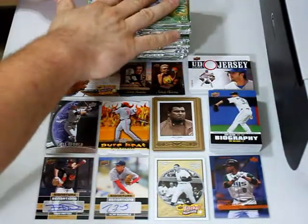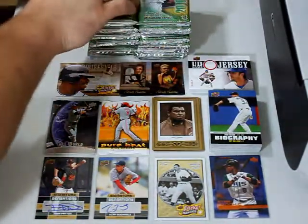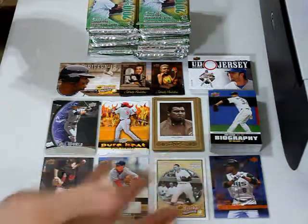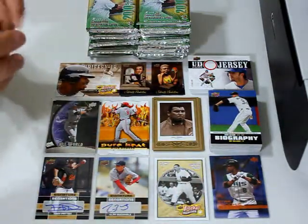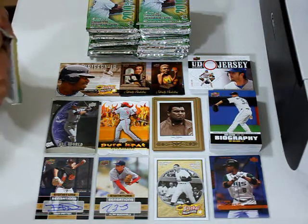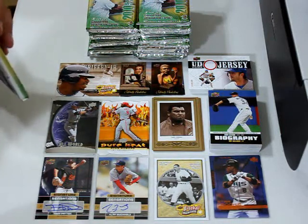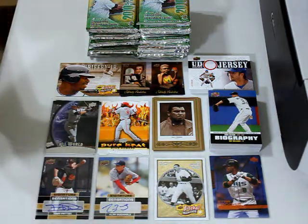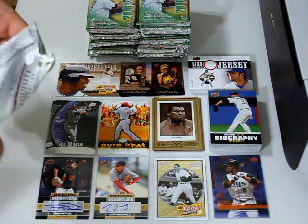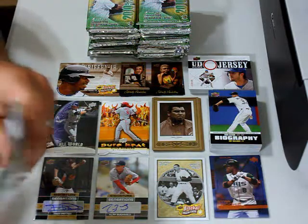I already opened the box right here and set the packs up. There are 16 packs to a box. I opened my first box, plus got five free hobby packs from Dave & Adams for making such a large order, and in those five packs I got a jersey card in every one of them. Very happy about that.